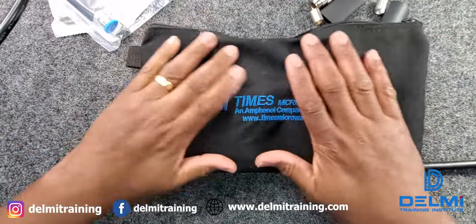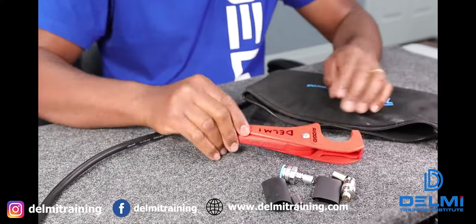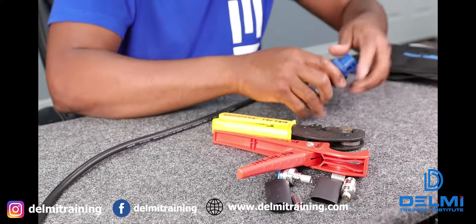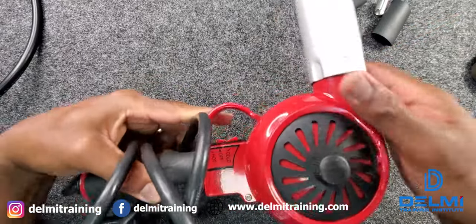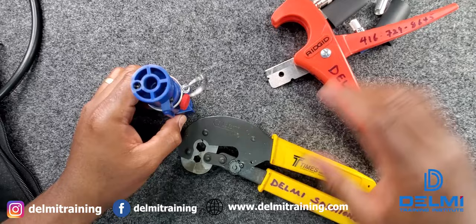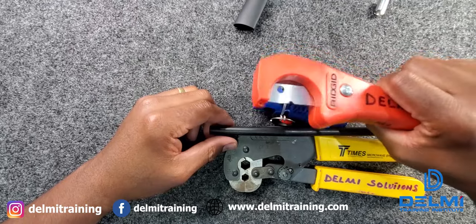I'm going to be using the tools from Times Microwave Systems. With this tool bag I have one of these cutters, I also have a crimper, and finally I have this tool that helps me to strip, chamfer the edges, and prep the cable for termination. Last but not least I'm going to need a heat gun to shrink wrap the cable. Now I'm going to use this tool to cut a little piece off the cable.